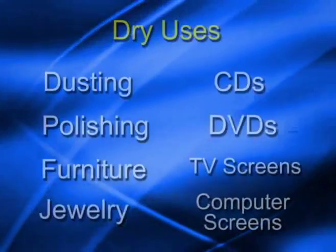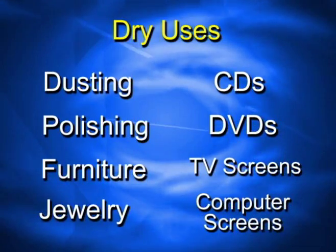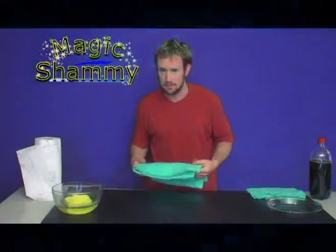Use it dry for dusting, polishing, furniture, jewelry, CDs, DVDs, TV screens, computer screens. Works like magic.